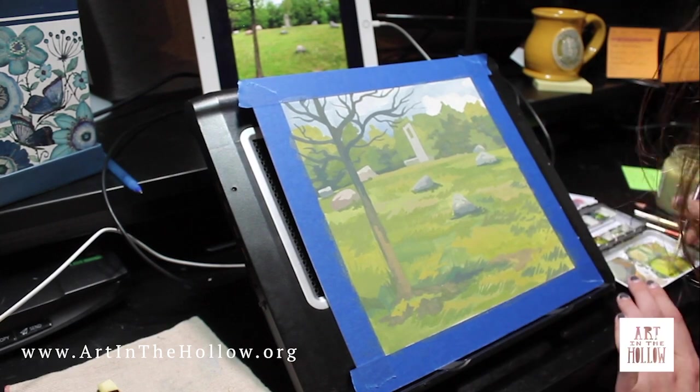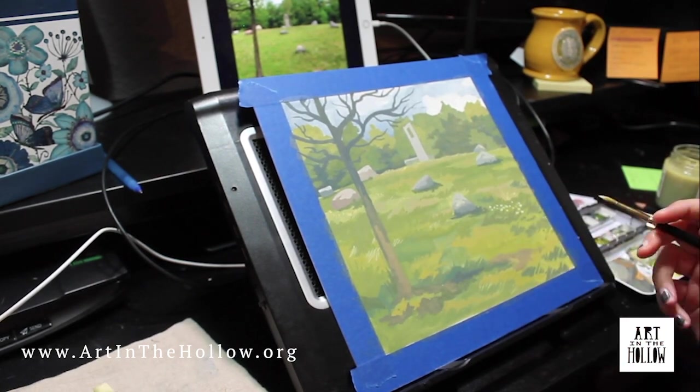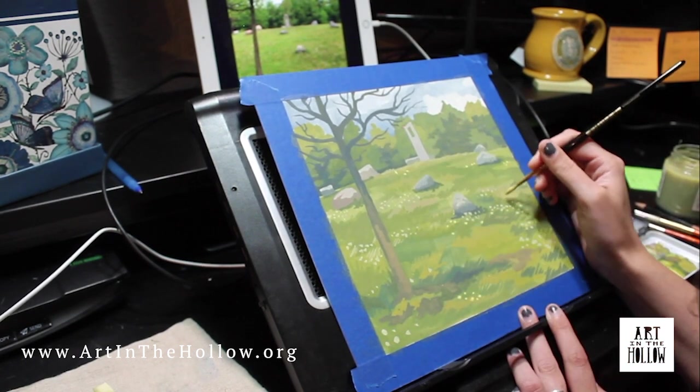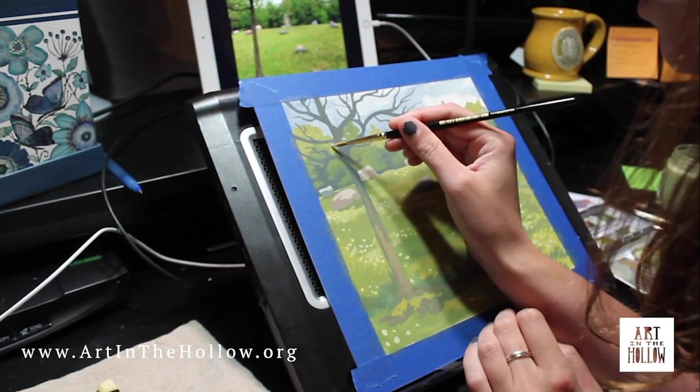You may also notice that as the paint dries, the color can change dramatically. For the dark colors, they dry much lighter, and the light colors will dry darker. With all of these elements to take into consideration, this can make painting with gouache somewhat difficult to get used to.